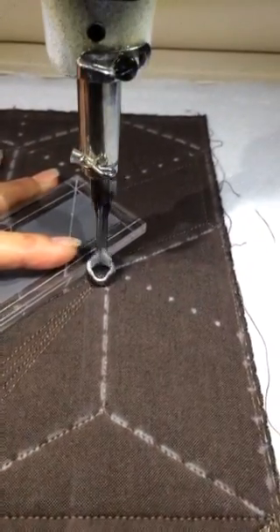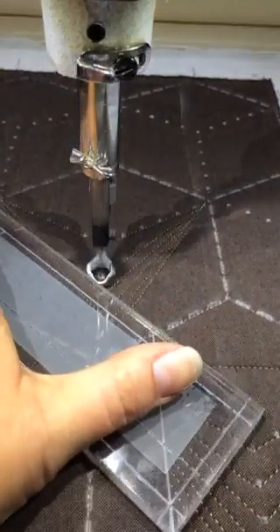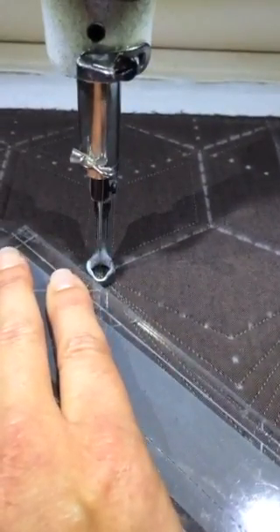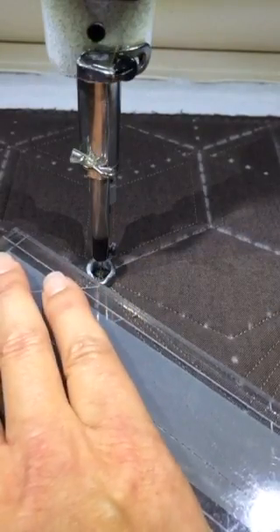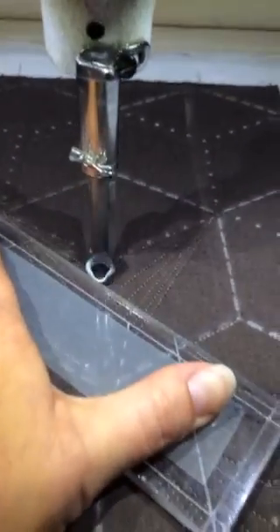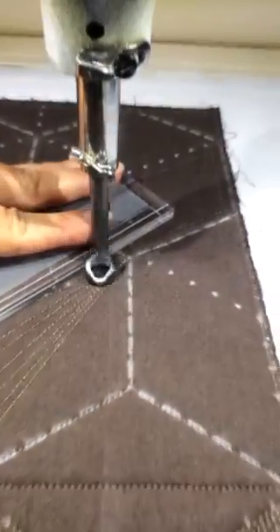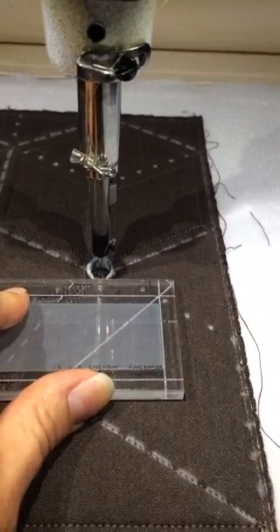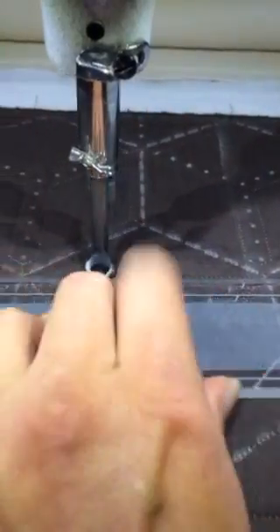In reality, if I were stitching this on a quilt, it would likely be in matching thread, because I don't really like the look of all this buildup in the corners. If you use matching thread, you don't see that so much. Once you've worked your way the whole way across the row, you can go back to the beginning by stitching right back through the centers of each of these.